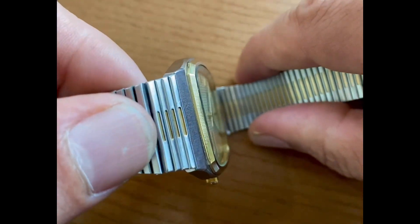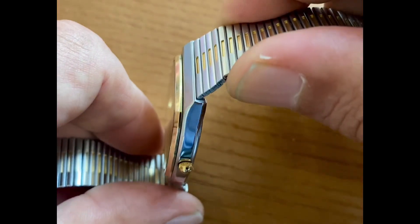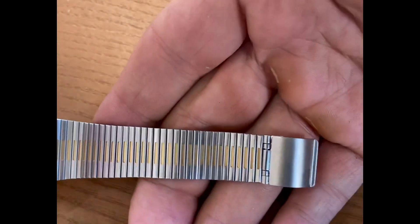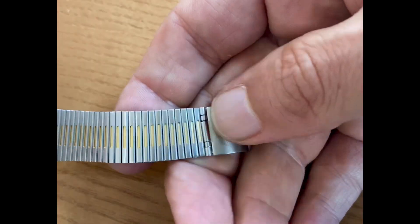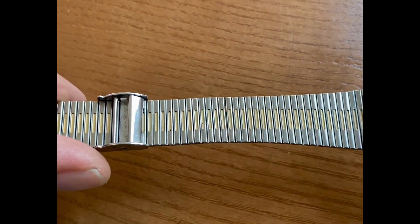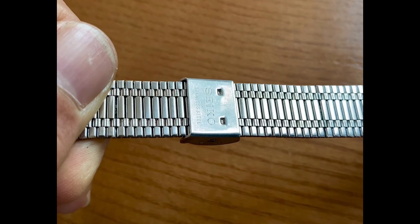You can see all of the angles. I really like showing you guys every angle from every side for full transparency — nothing to hide here. This is a beautiful original piece. Signed Seiko stainless steel on the back of the clasp here. Look at that — nice tight links.